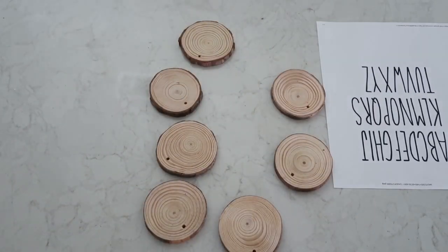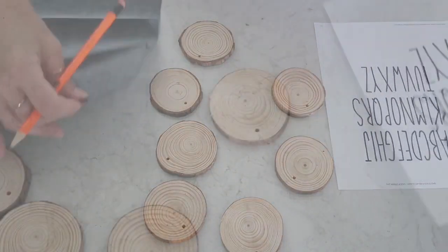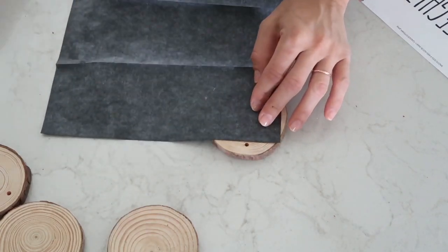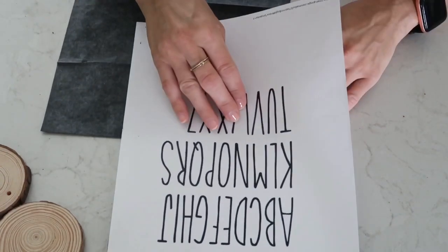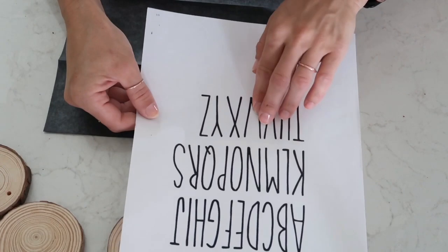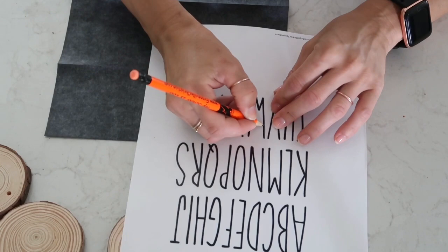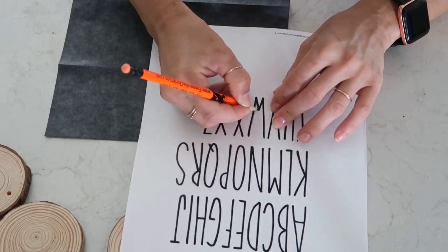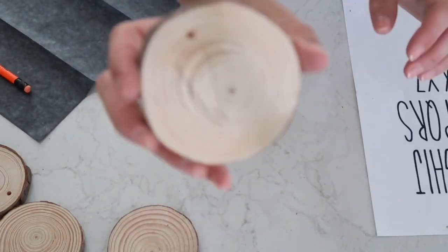First thing I'm going to do is take this letter printout I printed from Google — it looks like a 'Ray Down' font. Then I'm taking this graphite paper, putting it shiny side down, and now I'm trying to position my letters. I don't want them centered — they're going to be off to the side a little bit, because of the way I'm going to put together these wood rounds.